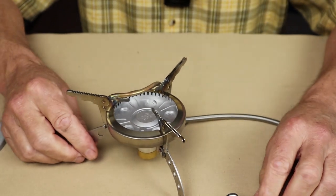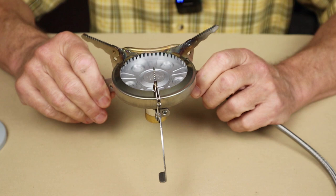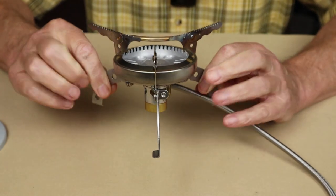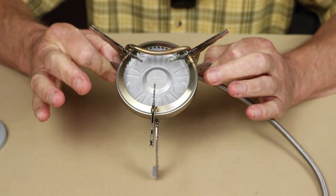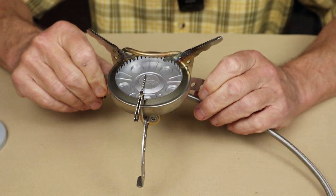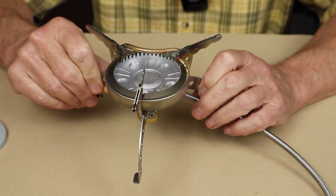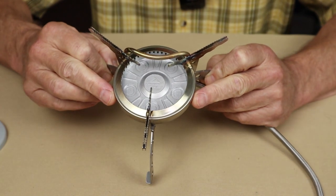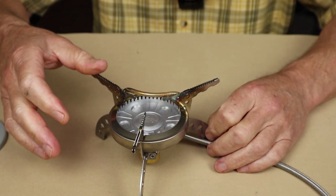Let's go over a few of the specifications for this stove. The weight — it's a little bit heavy for a gas canister stove, coming in at 13.76 ounces or 390 grams, less than a pound. Considering it is a winter stove and some of the features I've mentioned, I think you get quite a bit for that weight. It's got a powerful rating of 16,719 BTUs, also expressed as 4.9 kilowatts — that's a powerful rating. It is a 4-inch diameter across the burner, which is 10 centimeters, and a standing height of 2.9 inches or 7.3 centimeters.